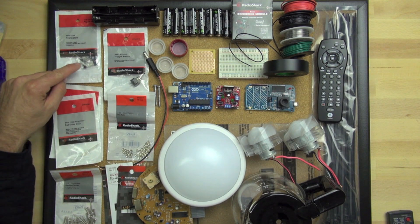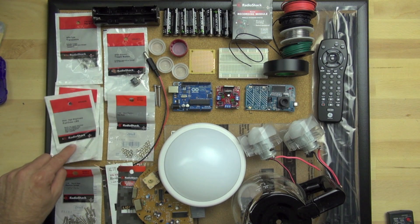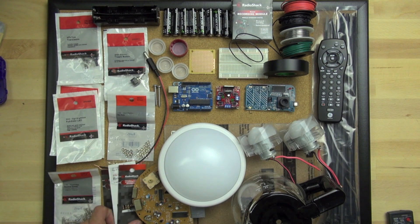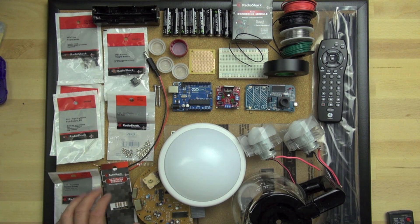We have different transistors here that we're going to use to do some switching in our circuits. We've got some three-color LEDs and some screws and nuts, and then a bunch of resistors — these are 330-ohm, 10K-ohm, and 220-ohm. We'll go into the details on that kind of stuff later.